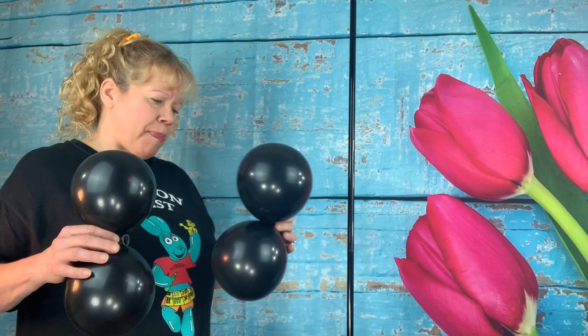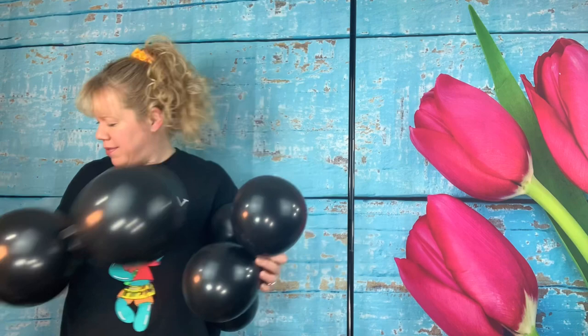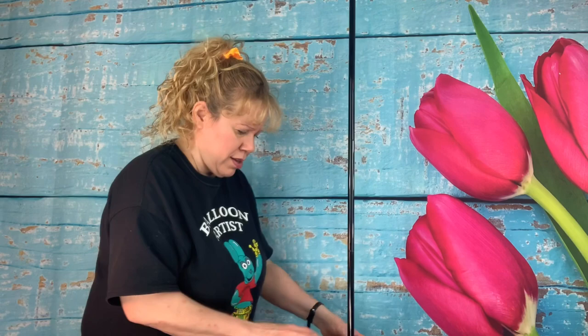Then we're going to do one more row of black, blown up to about a seven inch size, so they're going to be significantly smaller than the first quad. Push them on — one this way and one that way — and shove it down into the cracks of the 12 inch black ones.